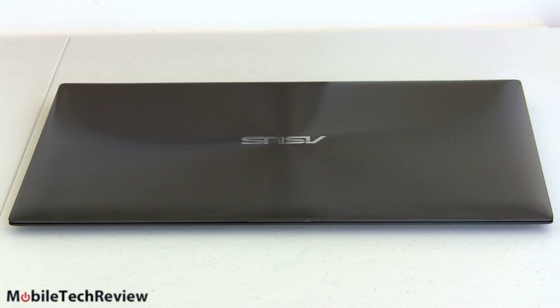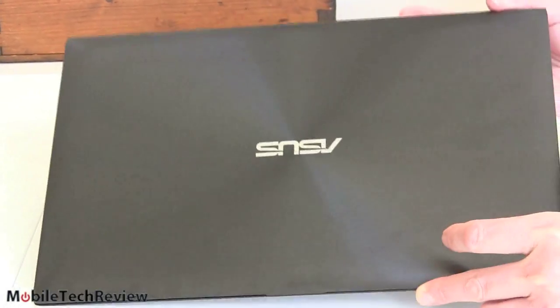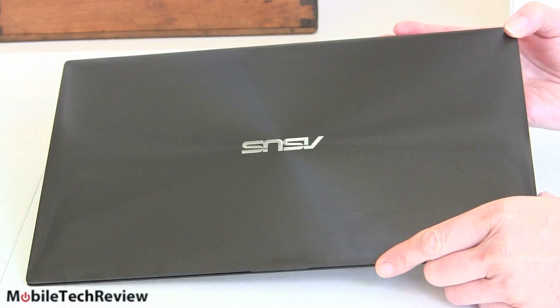Here it is, back in black — the ASUS ZenBook Prime UX31A Touch Edition. The model number in the US is the UX31A-BHI5T11. The lid looks just like your basic ZenBook Prime, only in black. This is still brushed aluminum, really solid, amazing, lovely construction, beautiful fit and finish.